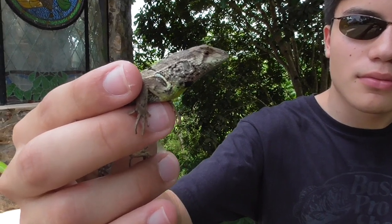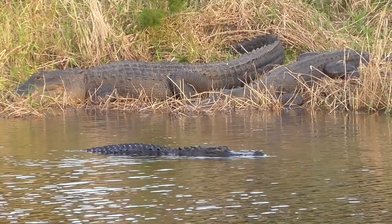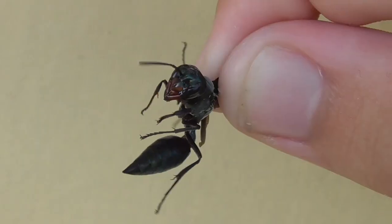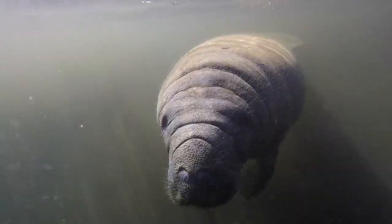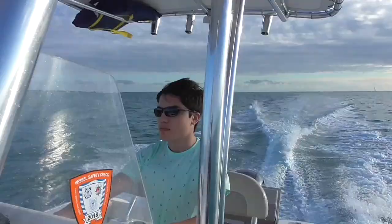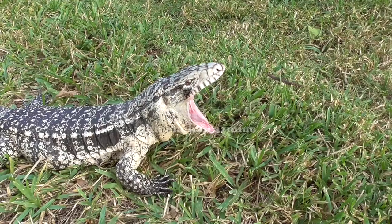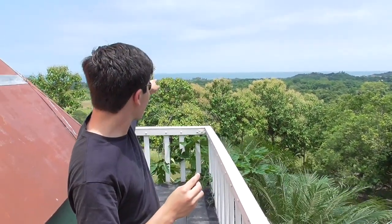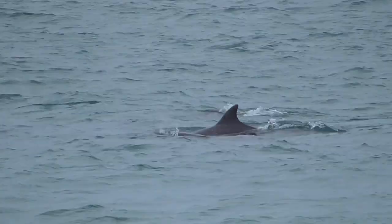I'm Emilio Pazmino and this is the Iridescent Whirltail Iguana. Today we're out here in western Ecuador, but we're not on the ranch anymore — we're a lot closer to the coast. The Pacific Ocean is just over there. But before I go explore the beach and look for animals, I wanted to show you guys a lizard I found.